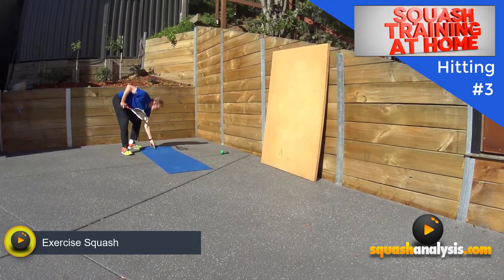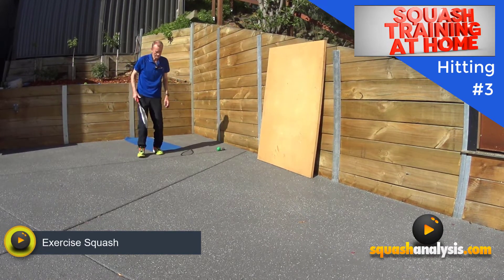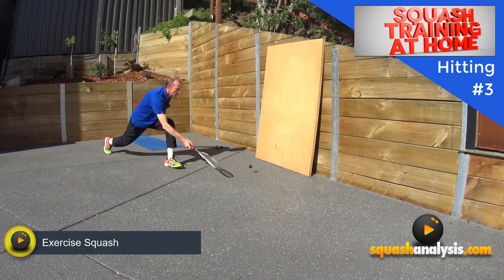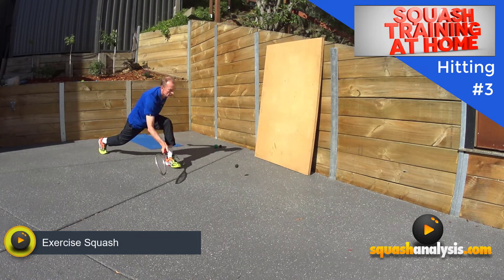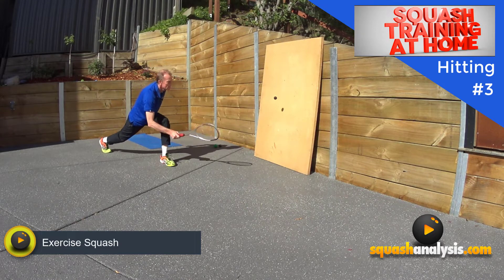You can do all these on the backhand side as well, so there's no trouble there. Let's go a full extension lunge drop. Full extension — we're not going to move our feet — and we get right down low. That's a pretty good exercise. You can do volleys if you like as well.